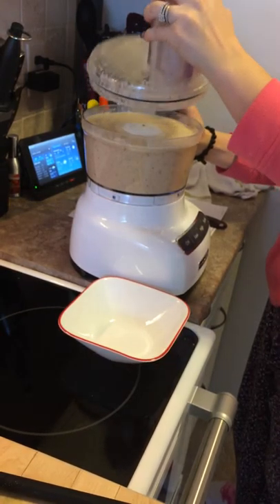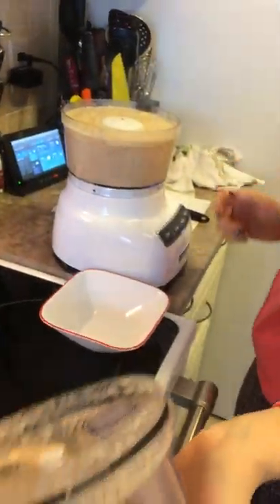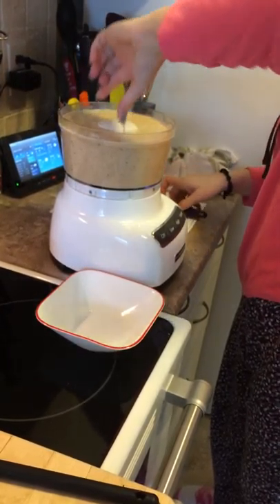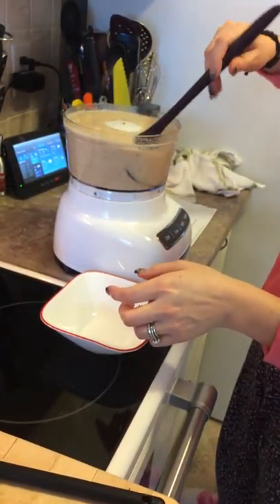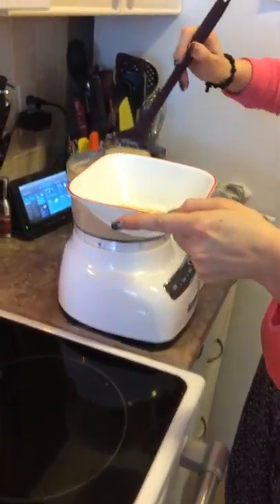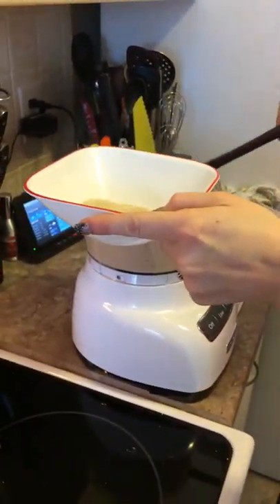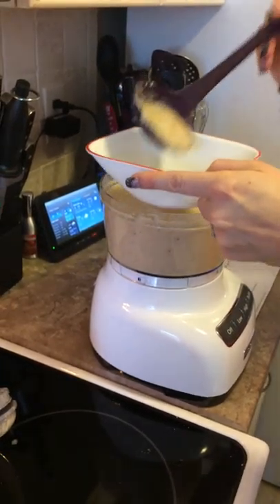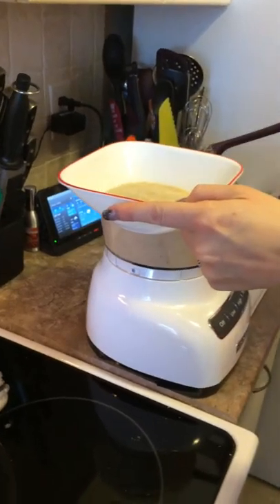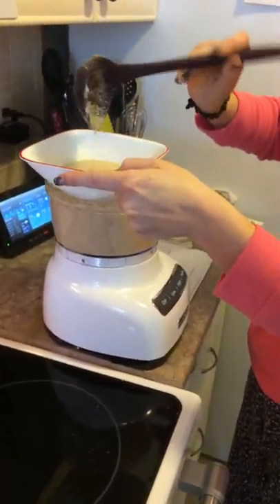So this is blended to my liking. I have a nice smooth cauliflower base. I'm going to use Epicure's ladle here for the soup just so I can show you what the bowl will actually look like. It's a little hot for me to take that middle part out, so excuse me if it's taking a little time.